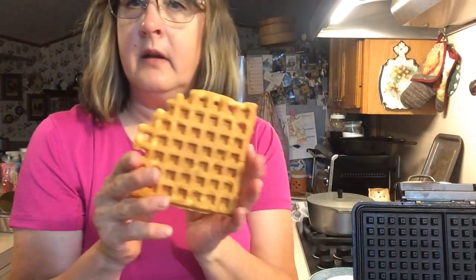These waffles will fit down in a toaster and heat up really well. You can put them in a toaster oven. You can wrap them in foil if you don't want them to get really crispy. I like mine crispy.